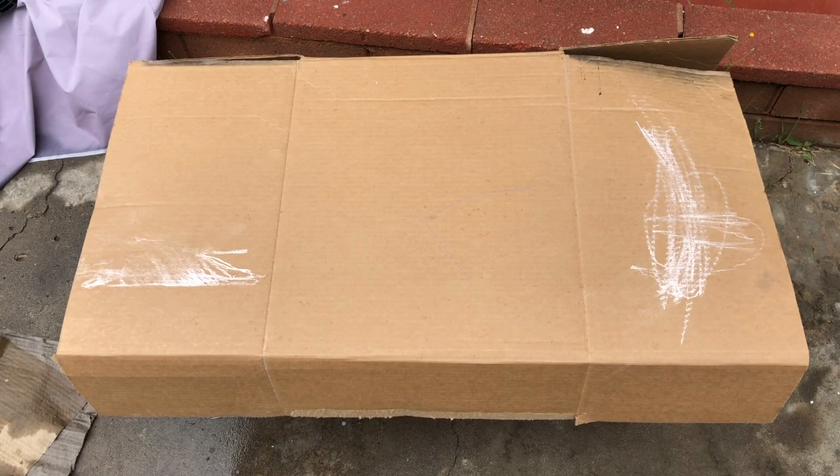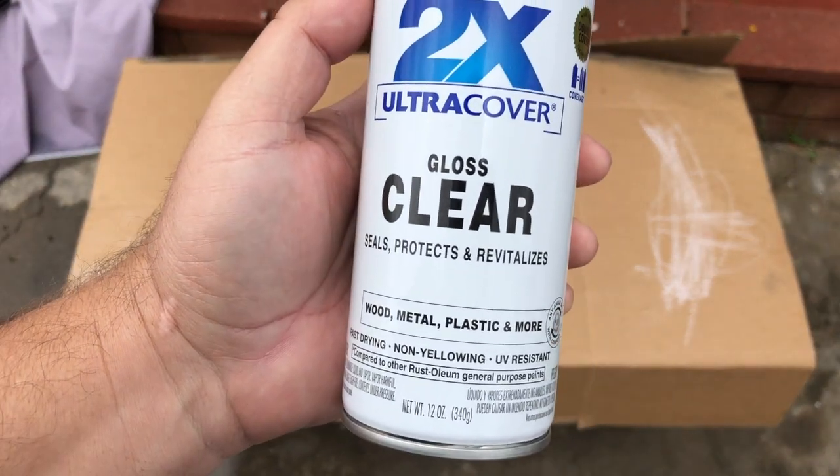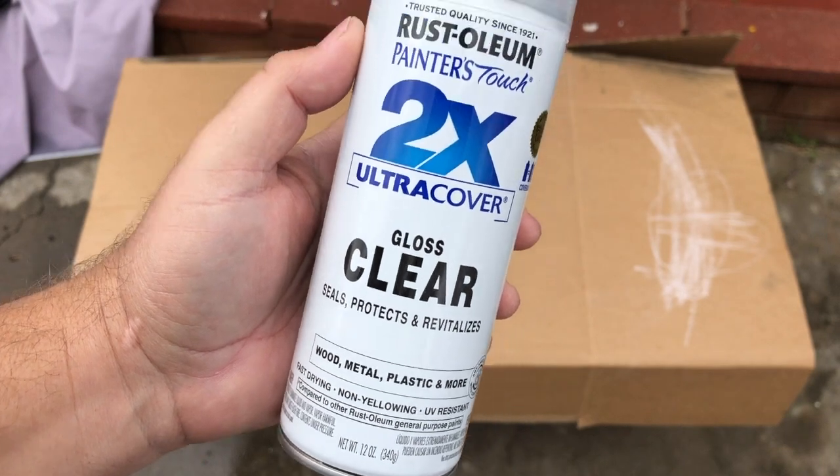After you gather up all your parts, the next thing you want to do is go get yourself a can of clear paint. I use the gloss clear because if you use flat, all your notes will be flat.